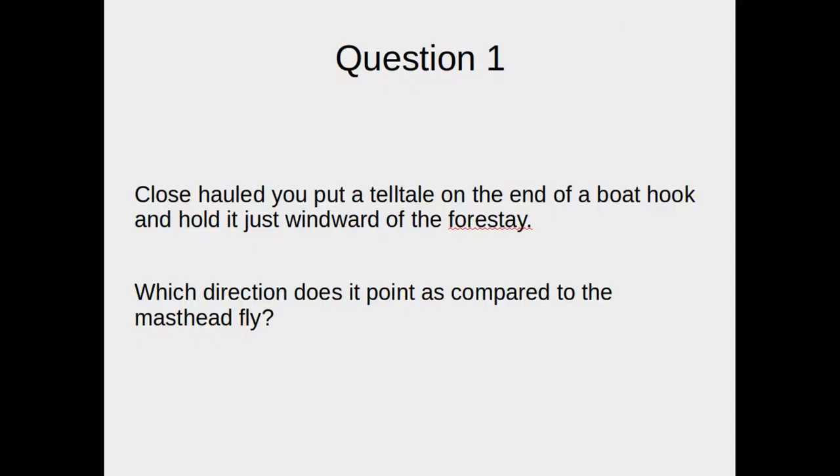Okay, let's start out with question number one. Close-hauled, you put a tell-tale on the end of a boat hook and hold it just windward of the forestay. Which direction does it point as compared to the masthead fly? To give you a little visual: the boat's centerline is right like this, and this is the jib. The masthead fly shows apparent wind coming in at a 30 degree angle, pretty much right in line with the leading edge of the jib. We take a boat hook with a little piece of string on it, hold it right there — and the question is, what direction does the string fly?